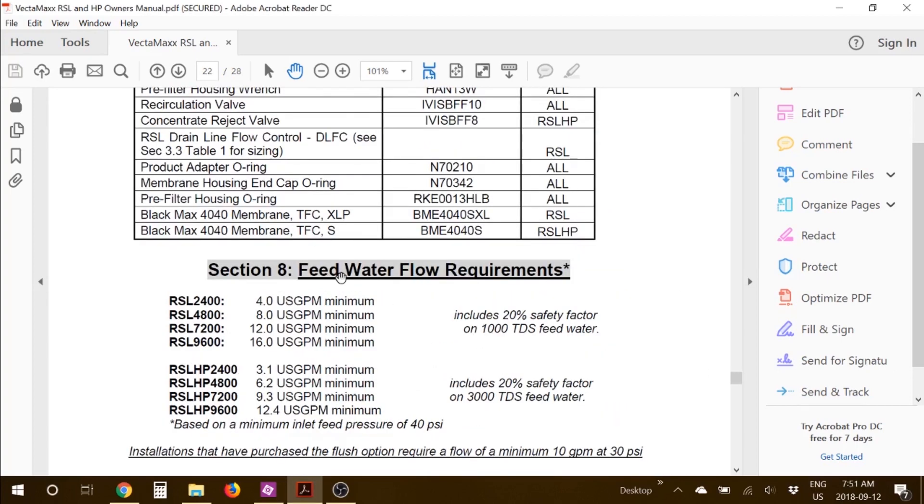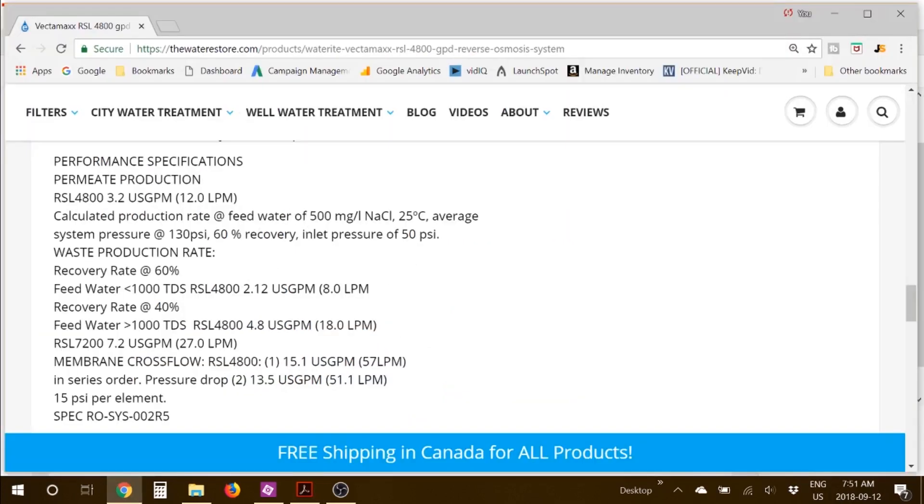Another requirement is feed water flow requirements. Using this example of the RSL 4800, you're going to need a minimum of eight US gallons per minute water flow to be able to feed this reverse osmosis system. Thinking about wastewater — with the RSL 4800, if your feed water is less than 1,000 TDS then the waste production rate is going to be about two gallons per minute. However, if it's above 1,000 TDS but below 2,000 TDS, then you're looking at higher wastewater of five US gallons per minute.